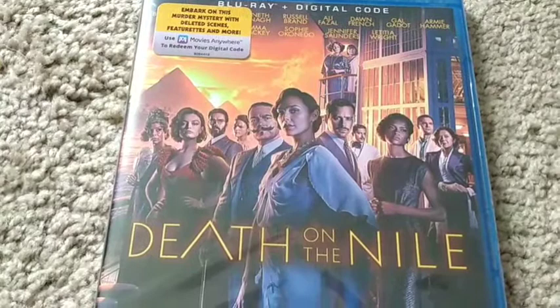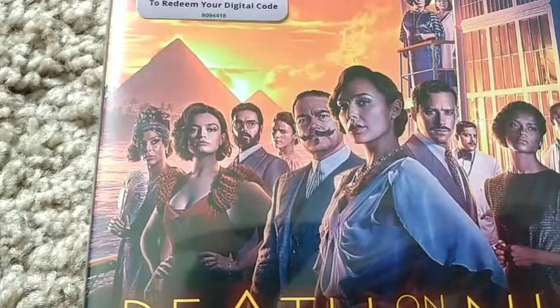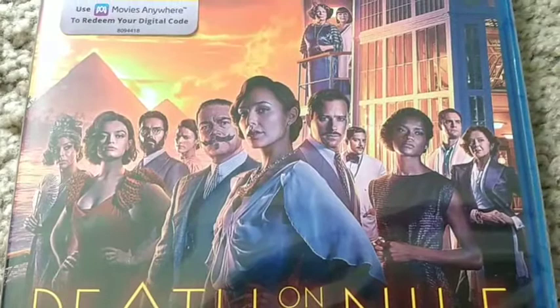This is the Blu-ray with digital code. As you can see, this is a stacked cast right there — ranging from Kenneth Branagh, to Armie Hammer, to Gal Gadot, to Russell Brand, to Annette Bening, to Emma Mackey.